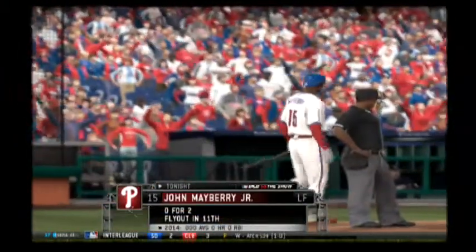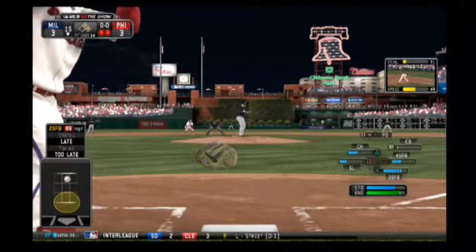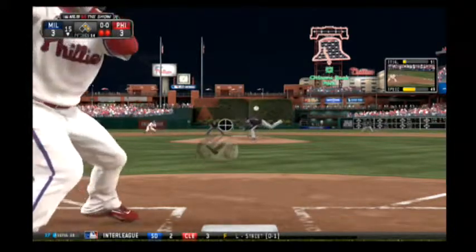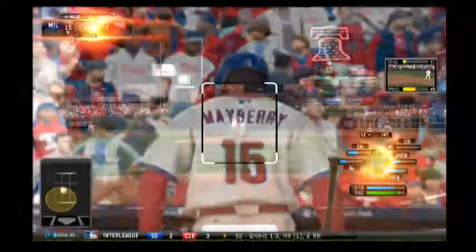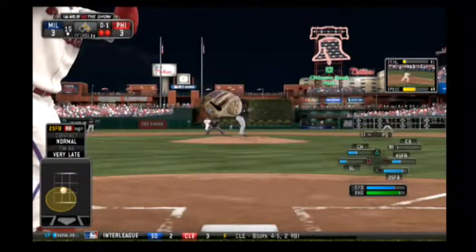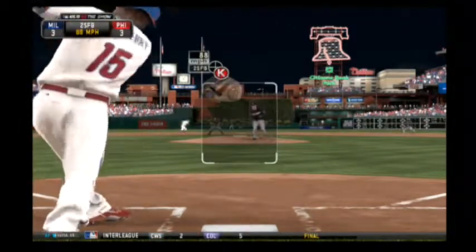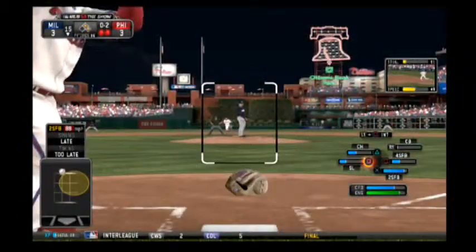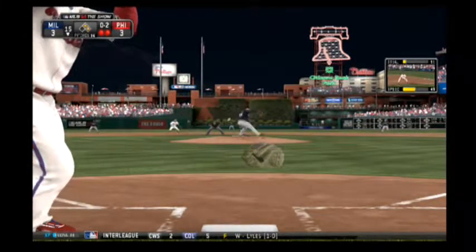John Mayberry will stand in now, hitless to this point but with a chance to be a hero here. He knows better than anybody in that lineup that one swing could make up for a whole game's worth of struggles. Two straight fastballs now as he powers ahead 0-2. If there's one guy on this roster that wants the ball in a moment like this...